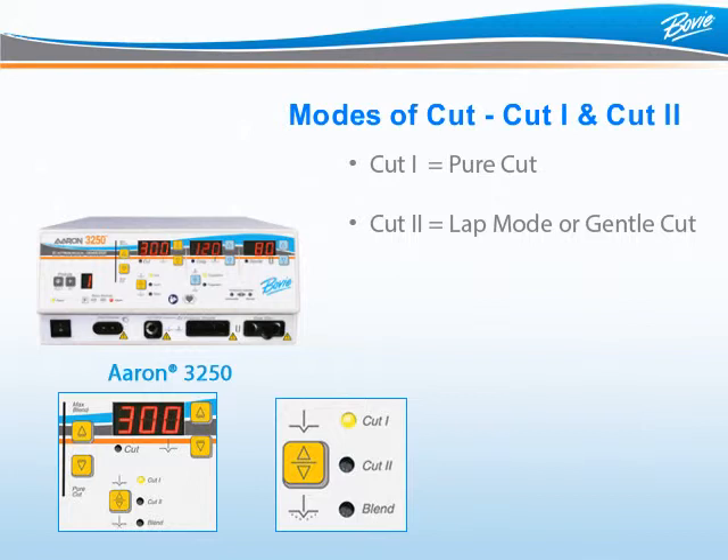Cut 2 is used in laparoscopic and microsurgery procedures to reduce the likelihood of alternate site burns. When in Cut 2 mode, the ARIN3250 offers up to 300 watts of cutting power.